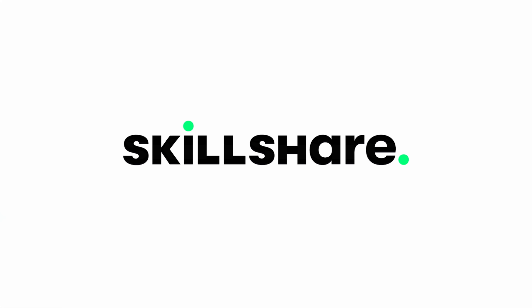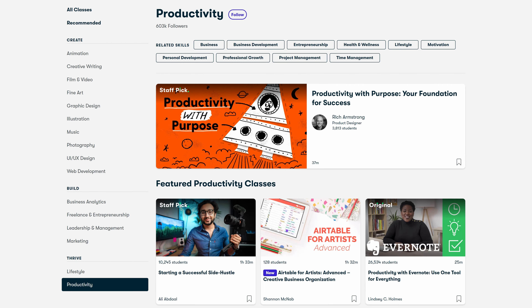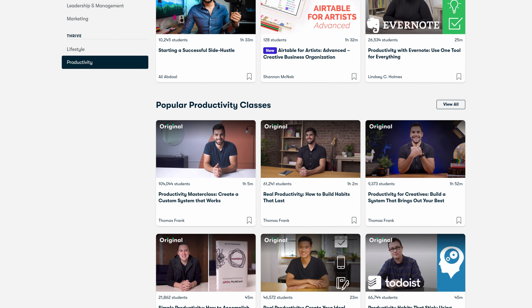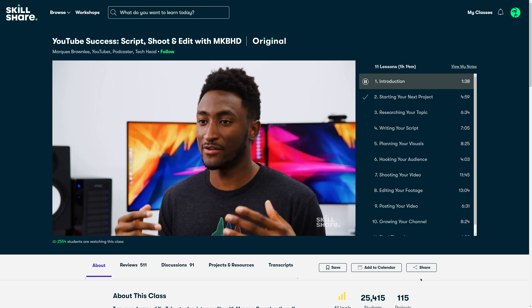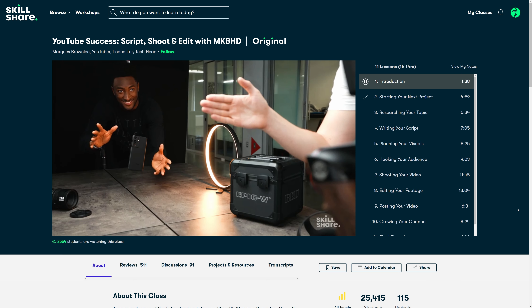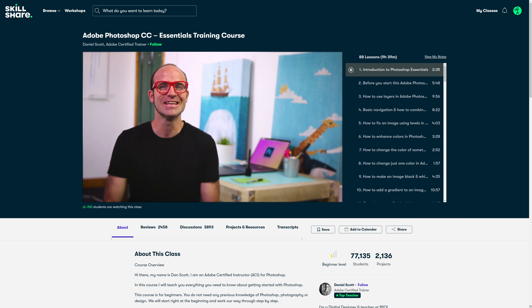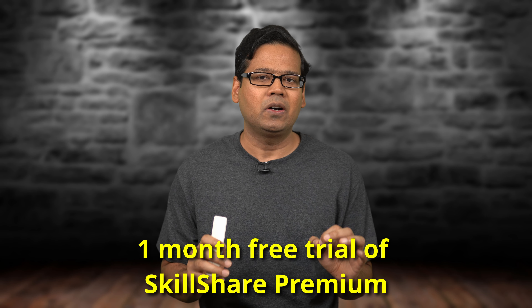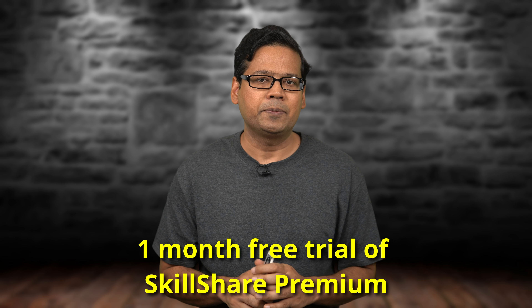This video is sponsored by Skillshare, an online learning community with thousands of inspiring classes for creators. The content is specifically curated for learning with no distracting ads, and Skillshare keeps adding new premium classes every week. I've been watching a Photoshop masterclass from Dan Scott which has helped me tremendously in improving my YouTube thumbnails. Skillshare is generously offering all Technopanda viewers 1 month free trial of Skillshare Premium — limited to the first 1,000 people who click the link in the description. There's no commitment and you can cancel anytime.